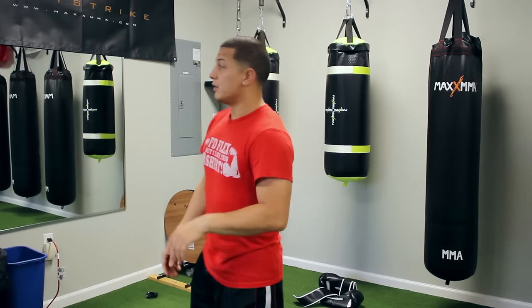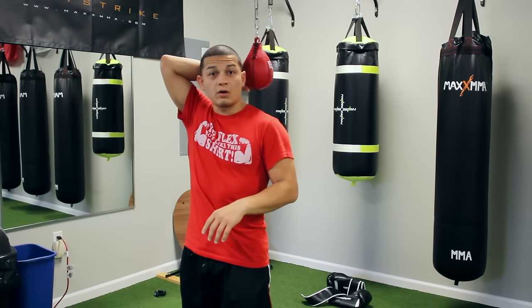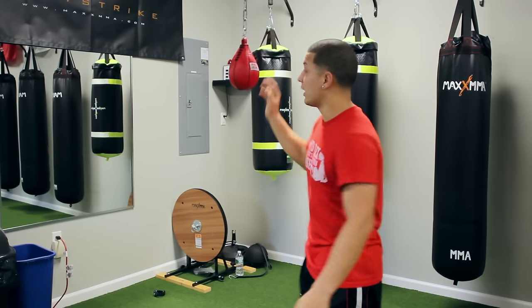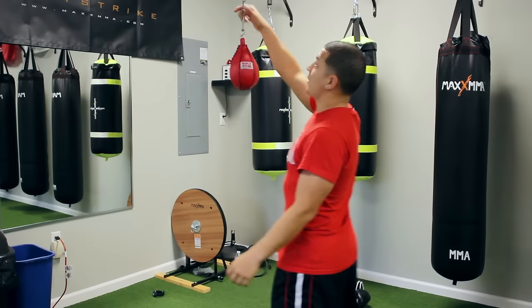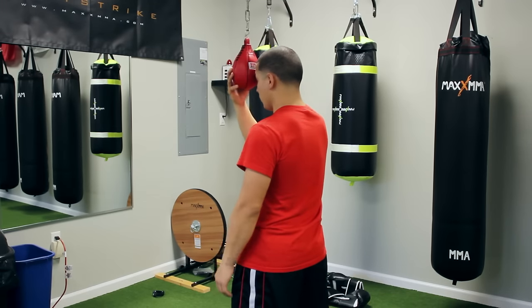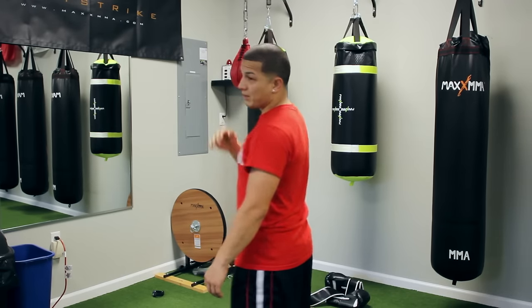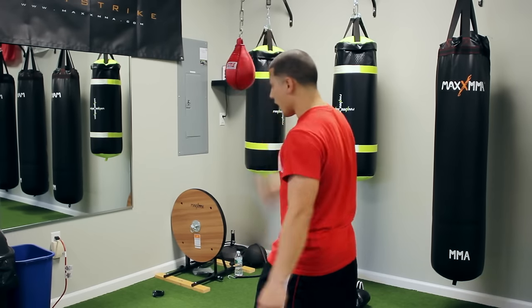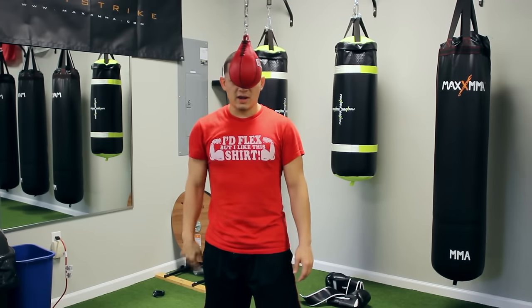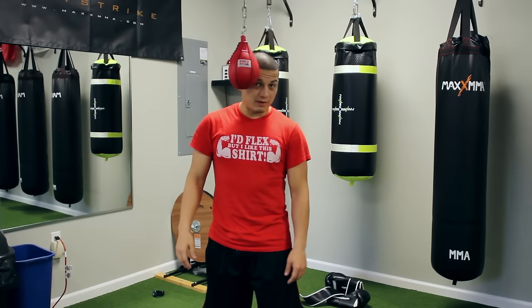For today, I'm only going to show you one thing that's going to help you get started on this bag, and then I'll make a few other videos where I explain how to do different things. You always want to start with the mirror. Make sure that however this bag is set up, you want it so that it can hit you in the head. You don't want it too low, because then it's going to make you sit lower than you really have to. Right now I have it set up like this — that's what I would recommend.